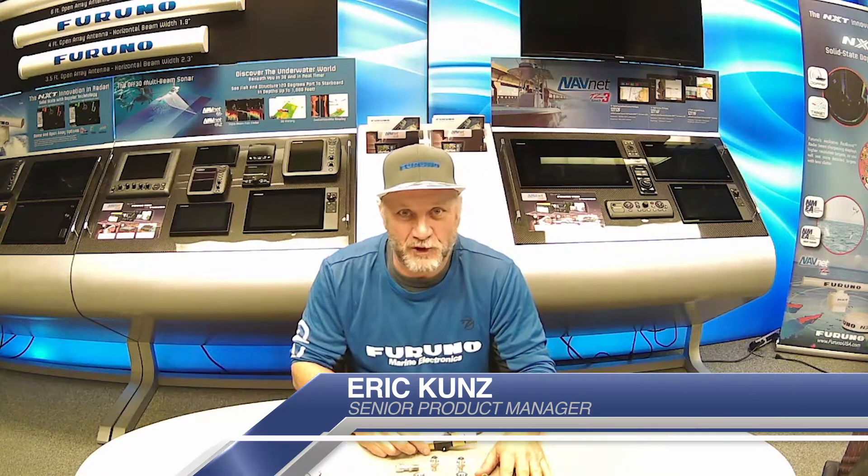Hi, I'm Eric Kunz with Furuno, and I'd like to introduce you to SafeHelm 2. SafeHelm 2 is a brand new sensor that we're introducing for our NavPilot 300, NavPilot 700, and 711C autopilot systems that allows you to take control of the boat just by grabbing the helm when you're in either Nav or Auto mode.